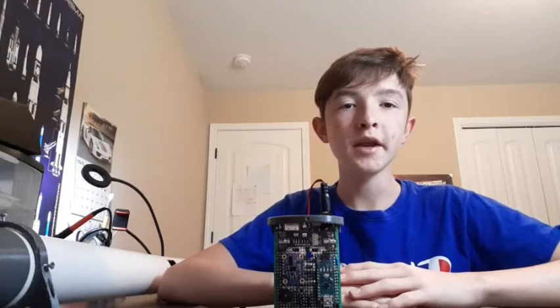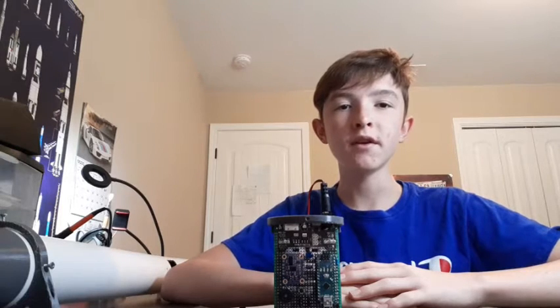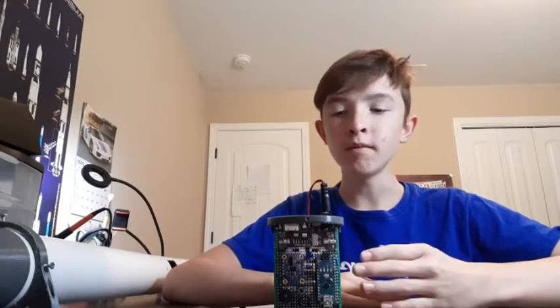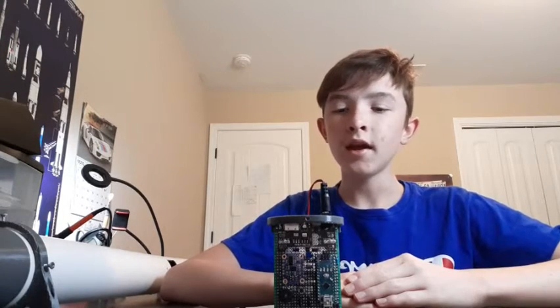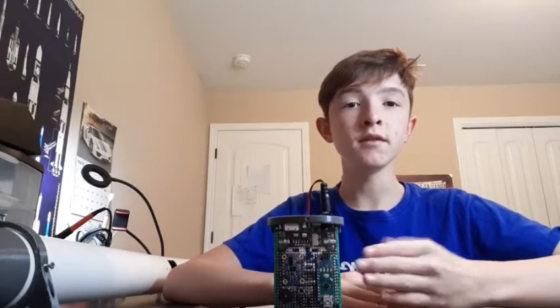Hello everyone, welcome back to the channel. My name is Johnny Shaley and today we'll be taking an in-depth look at the flight computer for my ThrustFactor controlled monorocket. For the past couple of months I've been slowly adding on new components to better make this flight computer function, and I'm happy to say that I believe it's ready for its first flight. So without further ado, let's take a look at it.